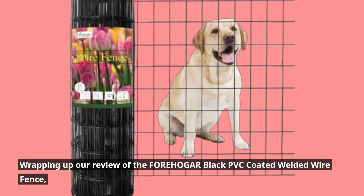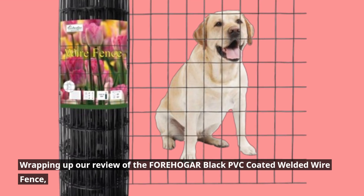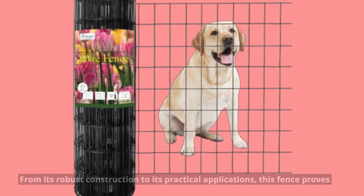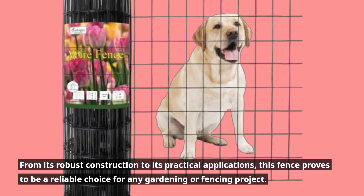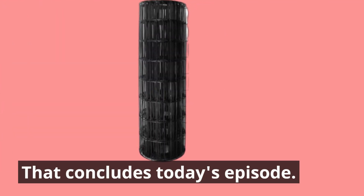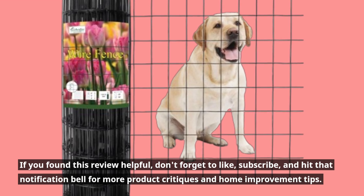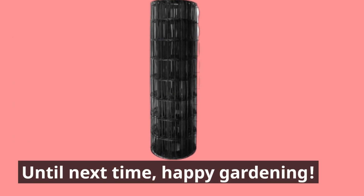Wrapping up our review of the FOREHOGAR Black PVC Coated Welded Wire Fence — it's evident why it's considered among the best black lattice panels available. From its robust construction to its practical applications, this fence proves to be a reliable choice for any gardening or fencing project. If you found this review helpful, don't forget to like, subscribe, and hit that notification bell for more product critiques and home improvement tips. Until next time, happy gardening!